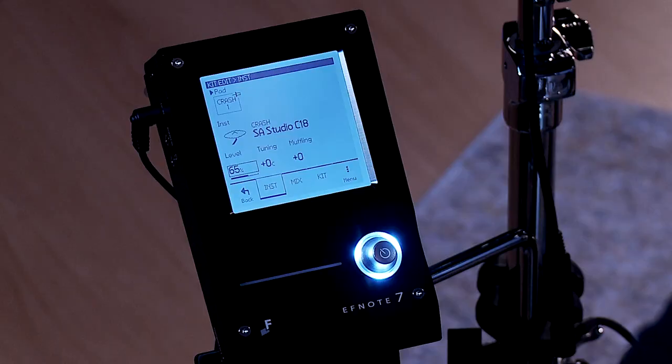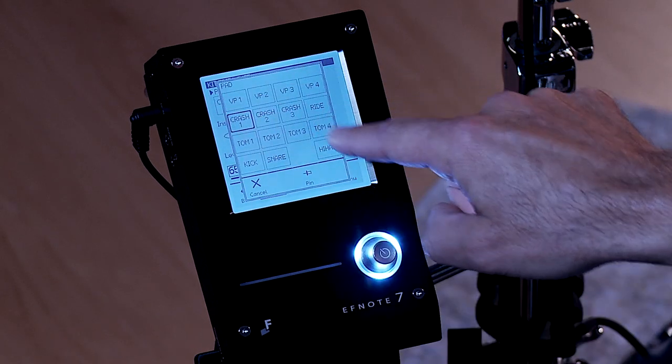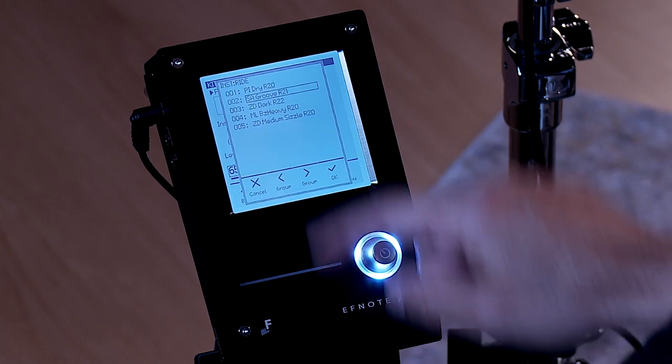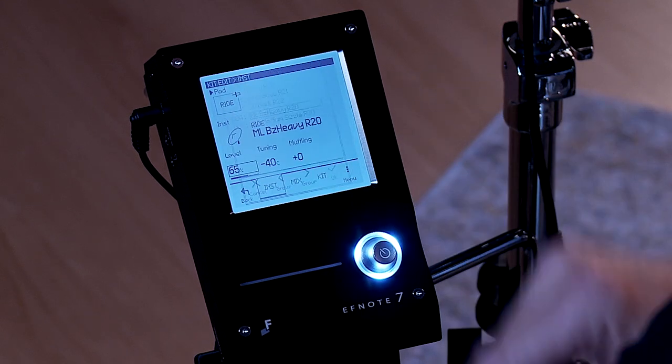Now if I want to assign a different voice to a different pad, you hit pad and choose the one you want to change. I'll change the ride — do the same thing — and here are the rides to choose from. Choose your ride, hit OK, and you're good.